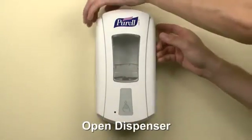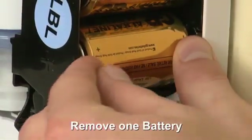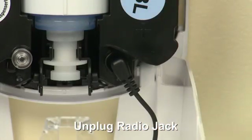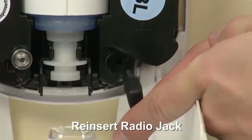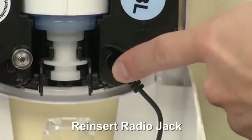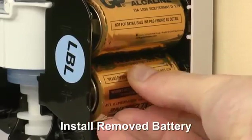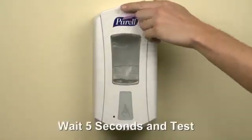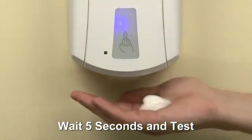Open the dispenser. Remove one battery. Unplug the radio jack and reinsert the radio jack into the pump house, assuring alignment and complete insertion. Install the removed battery. Close the dispenser. Wait five seconds and actuate the dispenser to test. A blue light will be visible when activated.